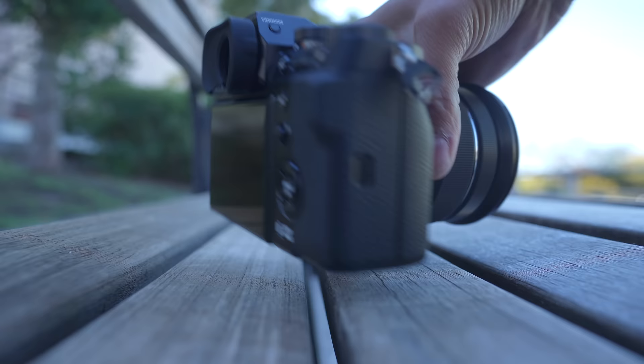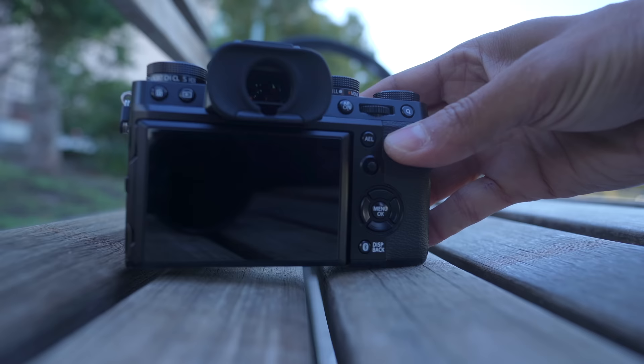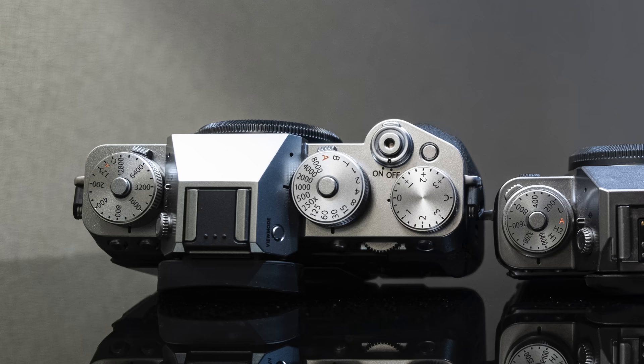The processor in this camera is the X-Processor 5 — the same processor in the X-H2 and X-H2S — which is a little smarter and quicker at picking up objects, an upgrade over the X-T4. This camera has 40 megapixels, an upgrade over the original 16, then 24, then 26. We went right to 40 megapixels. For those of you that shoot and want a lot of detail, you're going to get it from the X-T5.